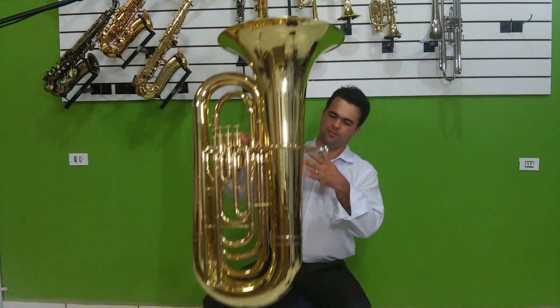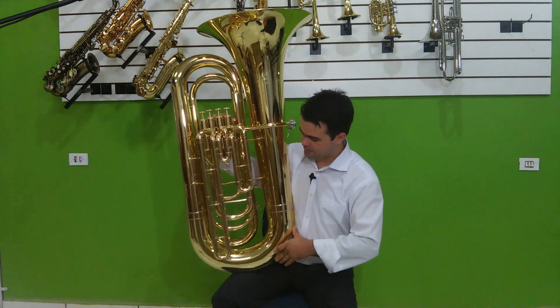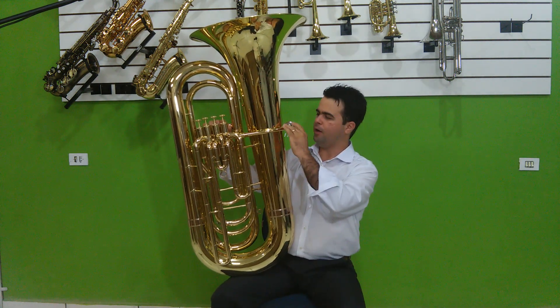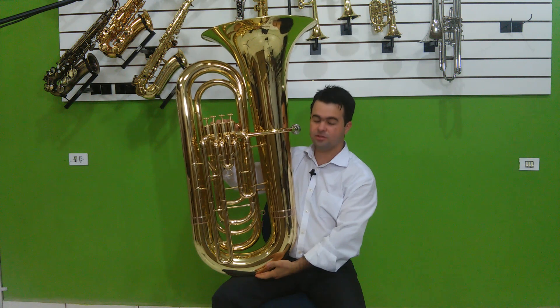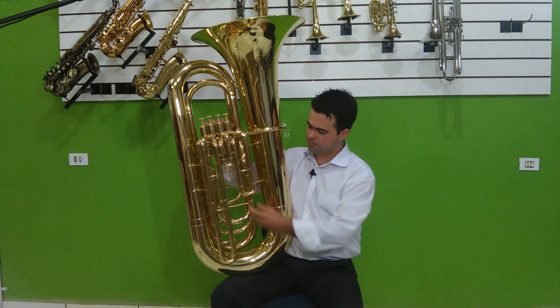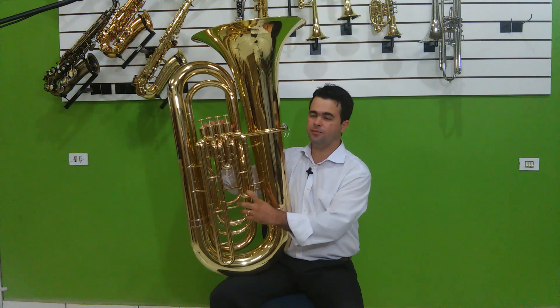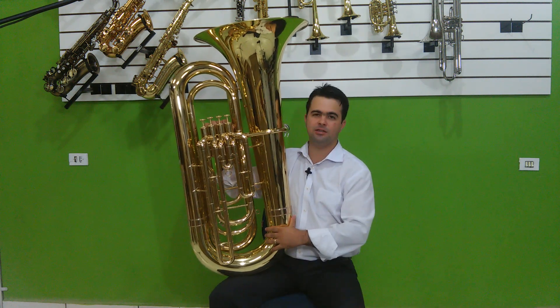Essa tuba tem dimensões de 484 milímetros de campana, altura do tudel até o primeiro estorte de 60 centímetros. As pompas têm calibre de 18 milímetros e meio, o que dá um calibre de 4 quartos para ela.